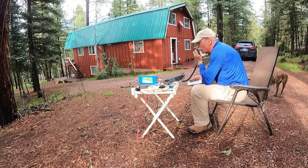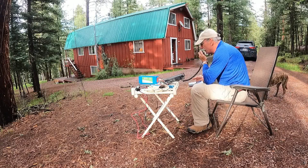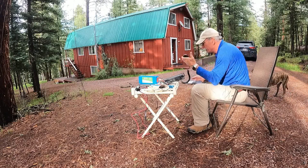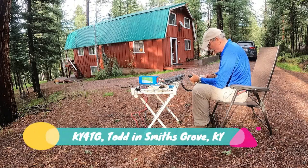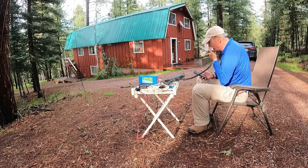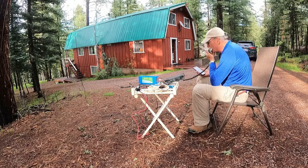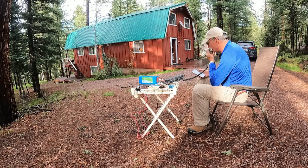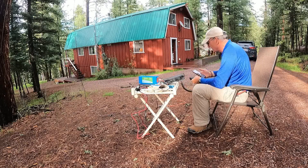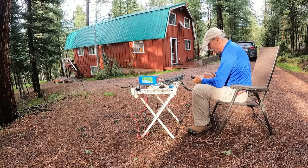CQ, CQ, CQ. This is N1CLC calling CQ on the 20-meter band. CQ, CQ — KY4TG, CQ. QSL — roger, I got you 5-7 here in Arizona right on the New Mexico border. Where are you located? I'm in south-central Kentucky, around 15 miles east of Bowling Green where they make the Corvettes.